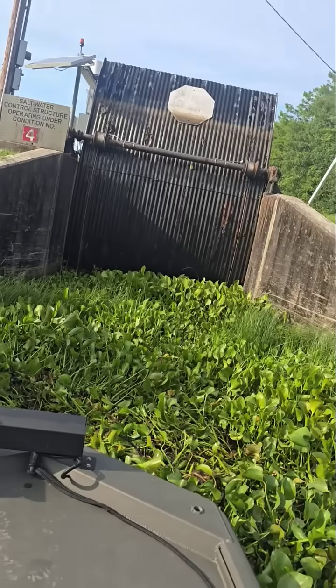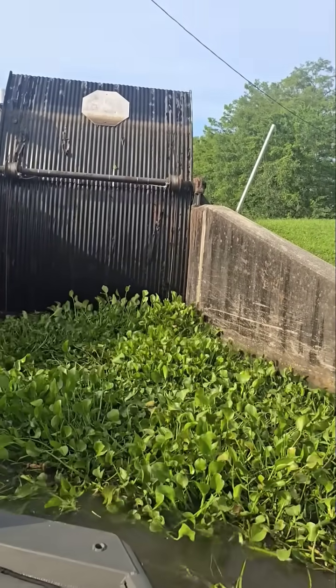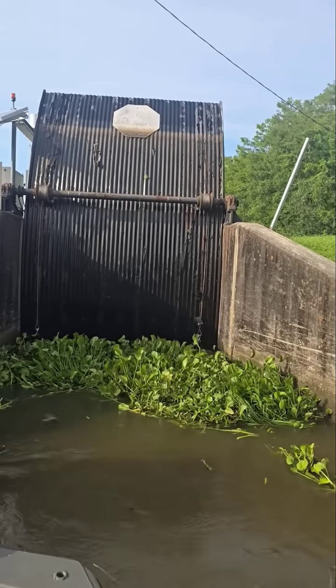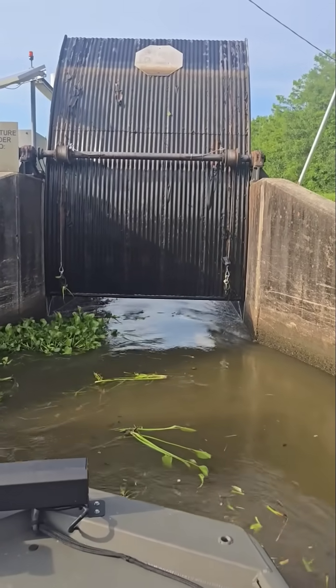It's pulling it? Yeah. She's just trying to stop it from getting sucked in there. Look at that current ripping through.